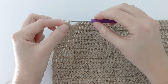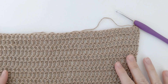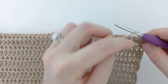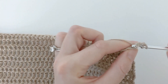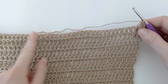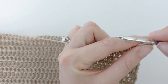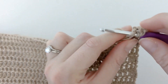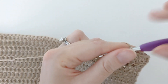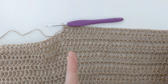You want to chain two and then go ahead and turn this piece around. I just flipped my back panel and now we're going to work on the front right side. We went ahead and chained two, so now we're going to make one double crochet in that first stitch. Then you want to continue by making an additional 47 double crochets for a total of 48. I just finished my last double crochet of my first row on my right front panel.